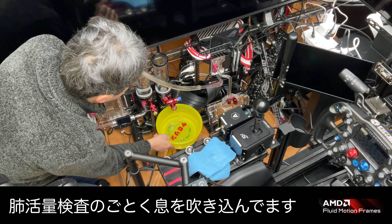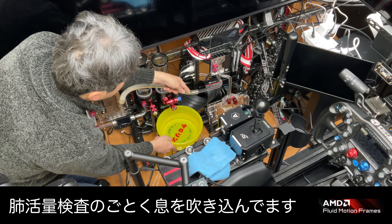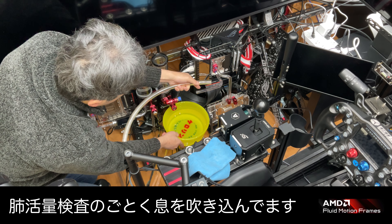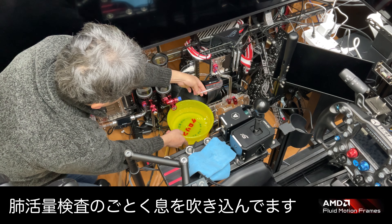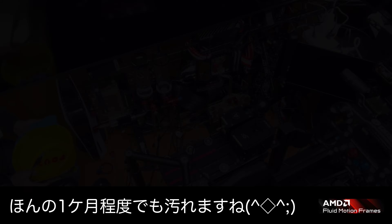はい、ということで早速交換していきたいと思います。交換はね、毎回毎回おんなじですね。まずはアクリル板を外して、中を見えるようにします。